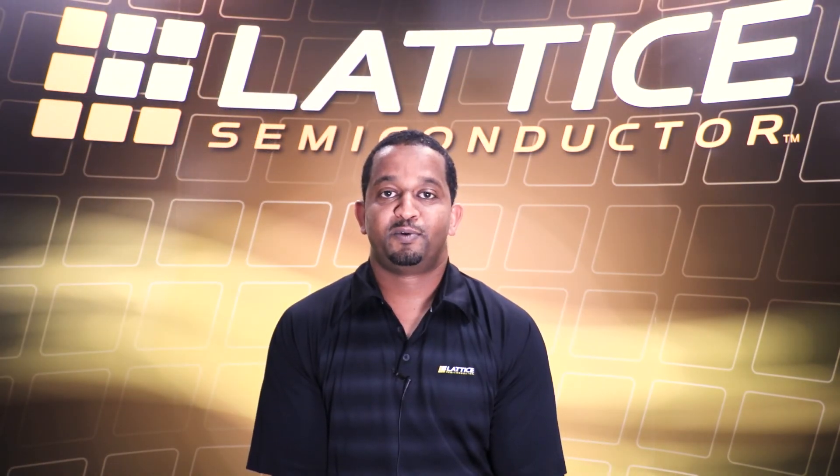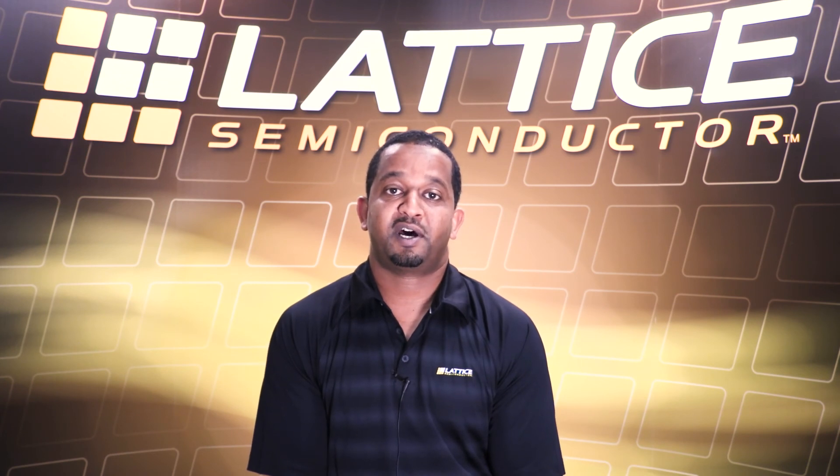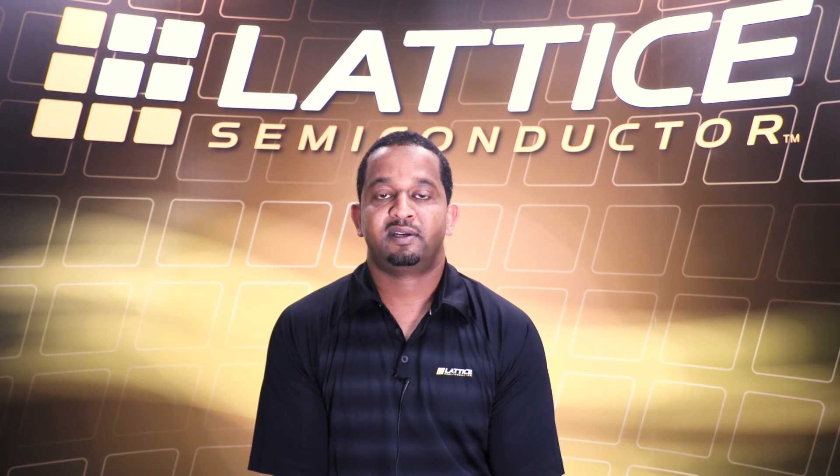The same technique used in this reference design can be used to detect other objects besides a human face, such as a car, cat, dog, plane, or even a specific sound. For more information regarding the iCE40 Ultra Plus FPGA and other reference designs, please visit our website. Thank you for watching.